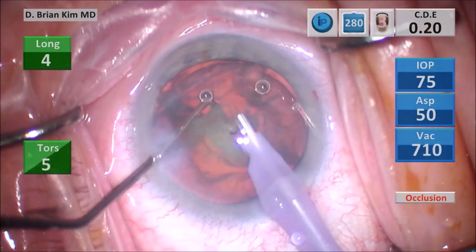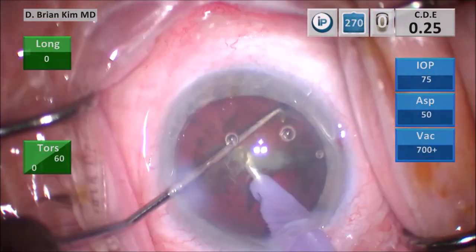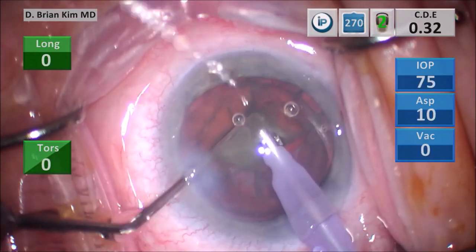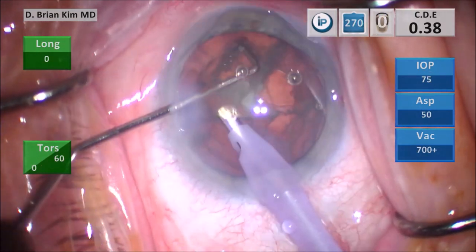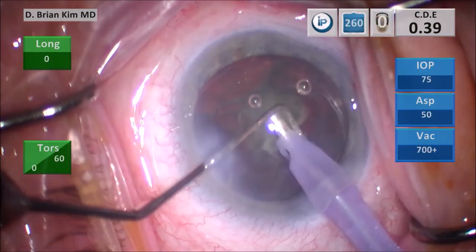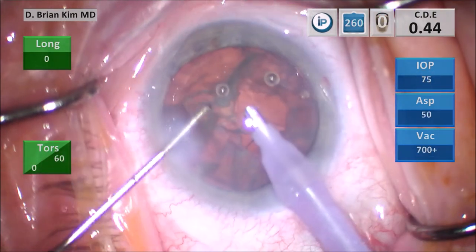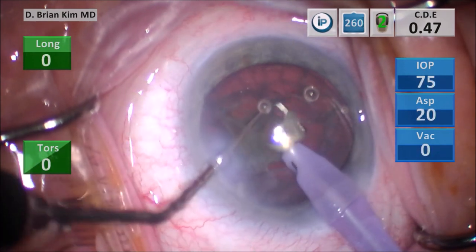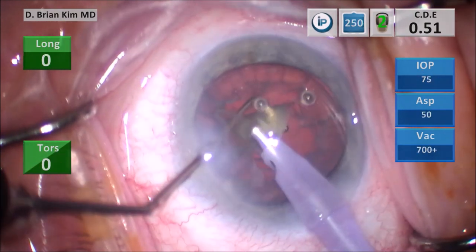This is about a one to two plus dense lens — not too bad. I've removed half the lens, moved the heminucleus in front of me, took the chopper out to the equator, and sandwiched the lens material between the chopper and the phaco tip, crushing it, and once I have bite-sized pieces, emulsifying the lens. This is the last quadrant. I'm crushing against the lens material, sandwiching it, and then emulsifying when pieces are small enough. The CDE is fairly low — a fairly routine case. I'm making sure the chopper is deep between the posterior capsule and the phaco tip as I finish the remaining endonucleus.